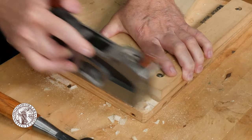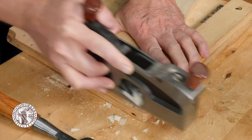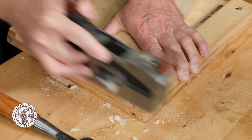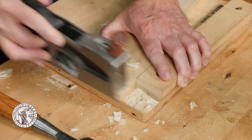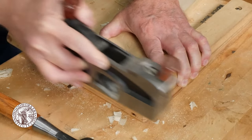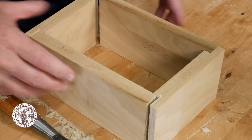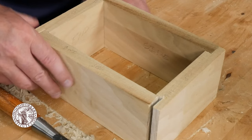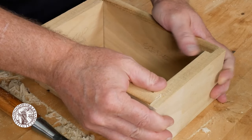Another option for completing this task is to use a shoulder plane. I find a shoulder plane is a little bit easier to control and makes for a smoother cut. You can also use the shoulder plane to clean up the shoulder of the rabbet, as we'll see a little bit later. Once you've got the cheek and the shoulder of the rabbet flat and smooth and down to the scribe line, you can assemble the pieces and check the fit of the joints.